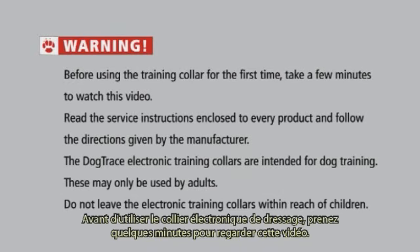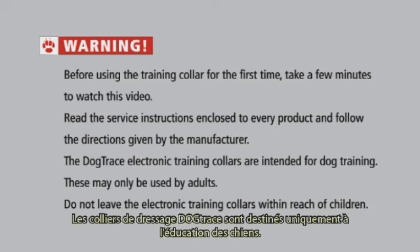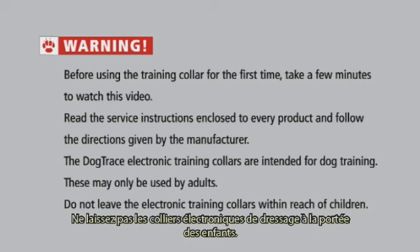Warning. Before using the training collar for the first time, take a few minutes to watch this video. Read the service instructions enclosed with every product and follow the directions given by the manufacturer. The Dogtrace electronic training collars are intended for dog training. These may only be used by adults. Do not leave the electronic training collars within reach of children.